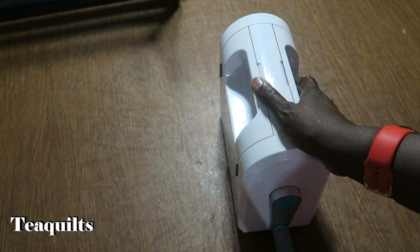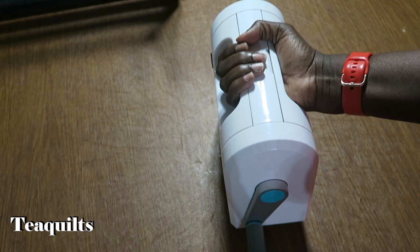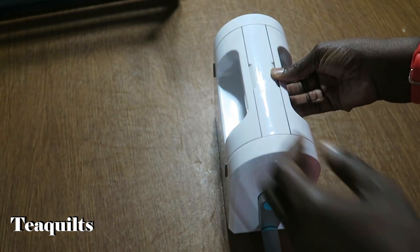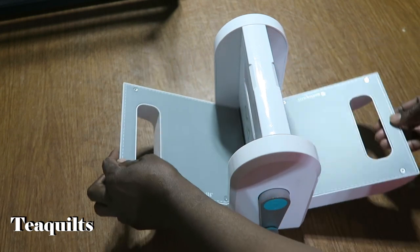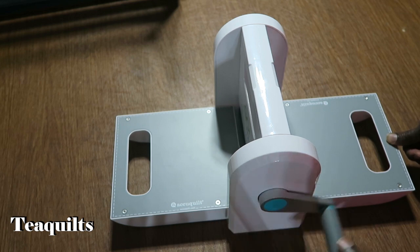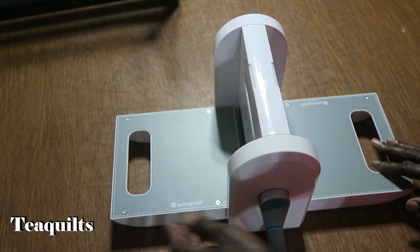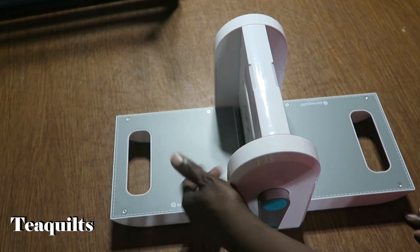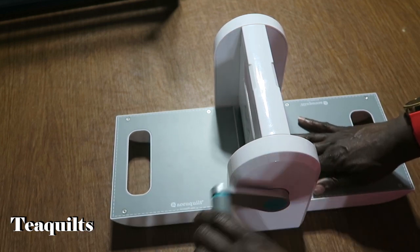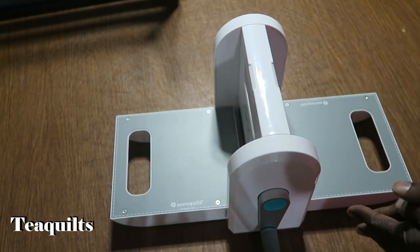Here we have the Go Me machine. The Go Me is a nice portable machine that you can take with you when you go places. The actual flaps open out so that you can run your dies through the machine. You have a handle here that you turn - it can turn the die either way, so you can roll in from the left turning right, or roll in from the right turning left. You can go into the machine either direction.